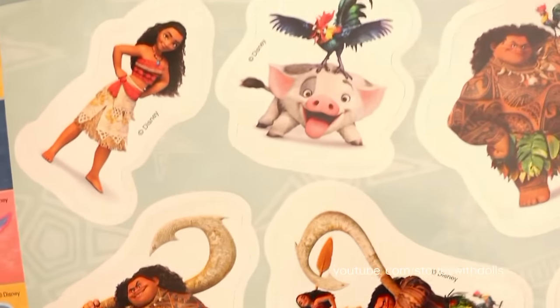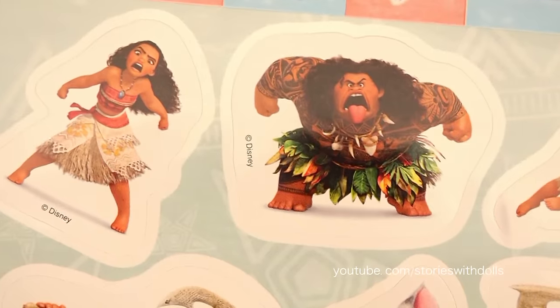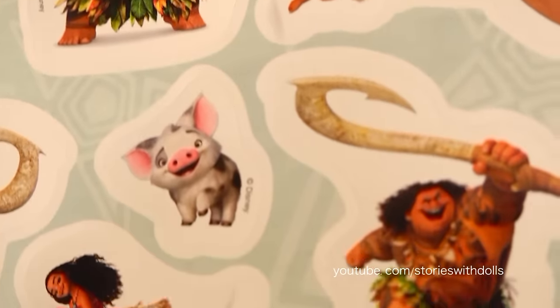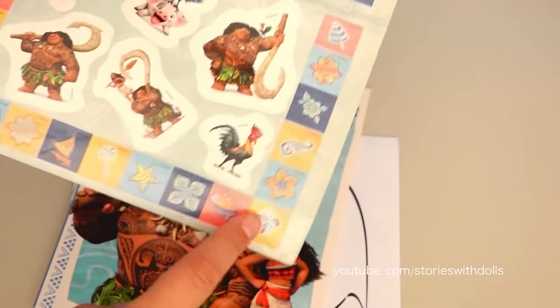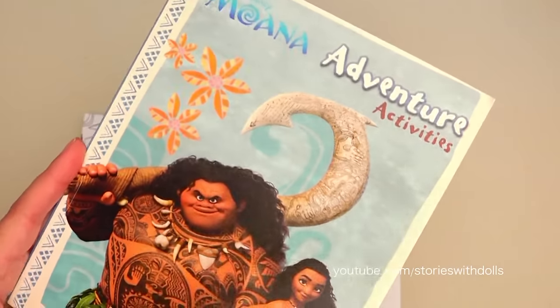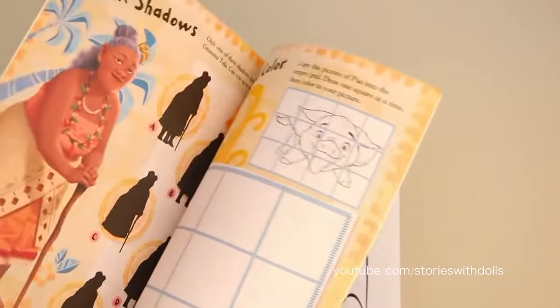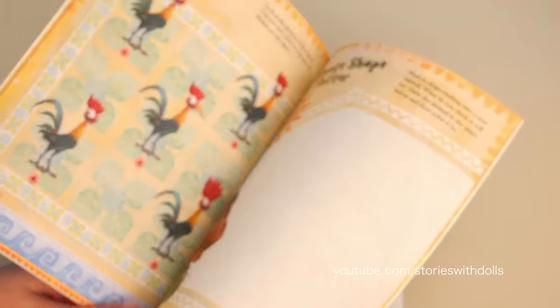Let's take a closer look so we can see the stickers better! And all along the edge, this border is made up of a bunch of stickers! It comes with another activity book, but this one is colorful and it's a bit bigger than the one we saw first!